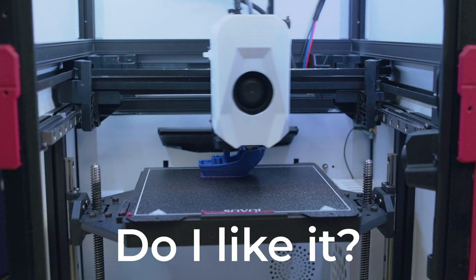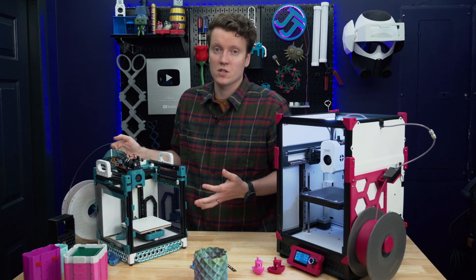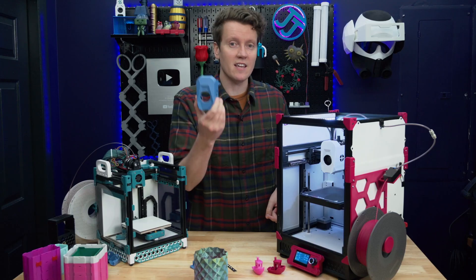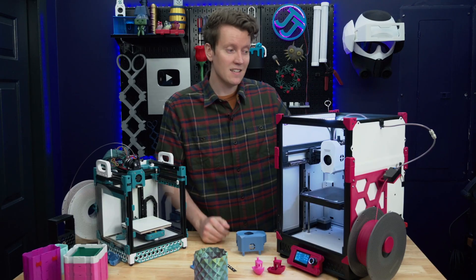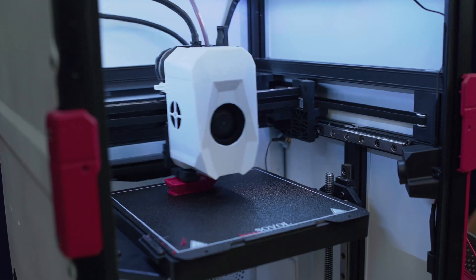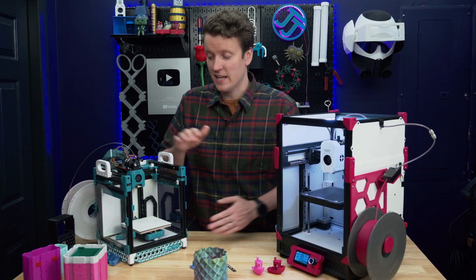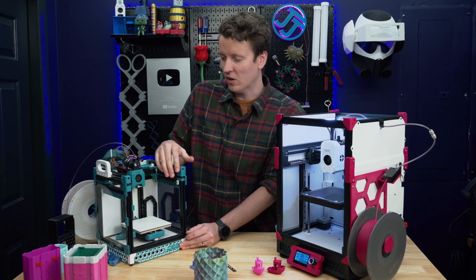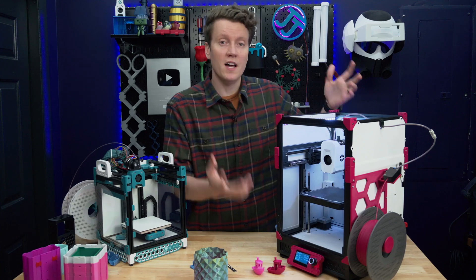This printer has surprisingly won me over. I came into it really skeptical — I love my Voron because it's mine, built over 40+ hours of building and tuning before it even printed well. The Sovol felt like Sovol's Voron, not mine. But with some simple modifications — printing my own purple parts, painting the panels, adding RGB LEDs — it really became my own. All the mods were quite easy; it just takes some time thinking about the colors and which parts to change.